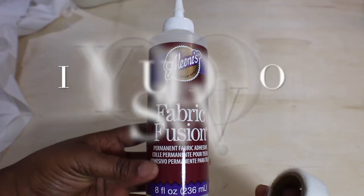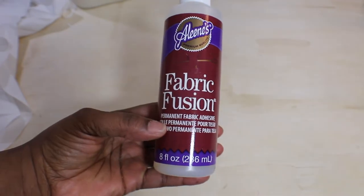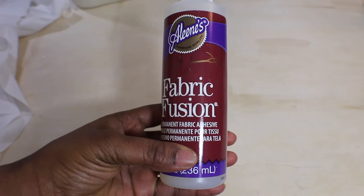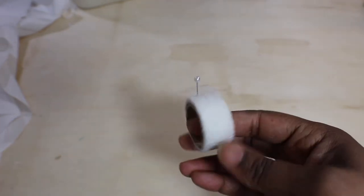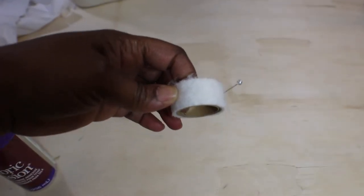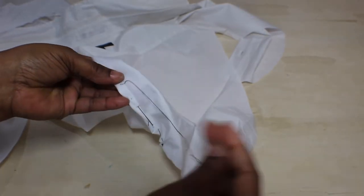For my non-sewers, there are three options: one is fabric glue — you glue it on, let it dry, and that's how you finish your raw edge. Or you can use fuse web, which requires an iron, but note that if you wash your item in hot water it will come apart. Or you can hand stitch, which obviously takes a little more time.